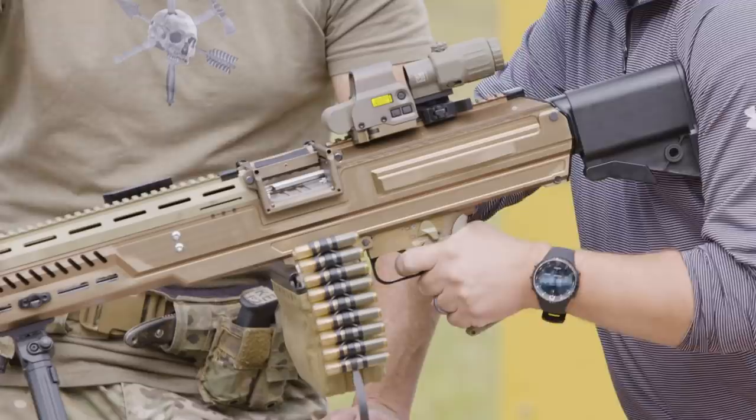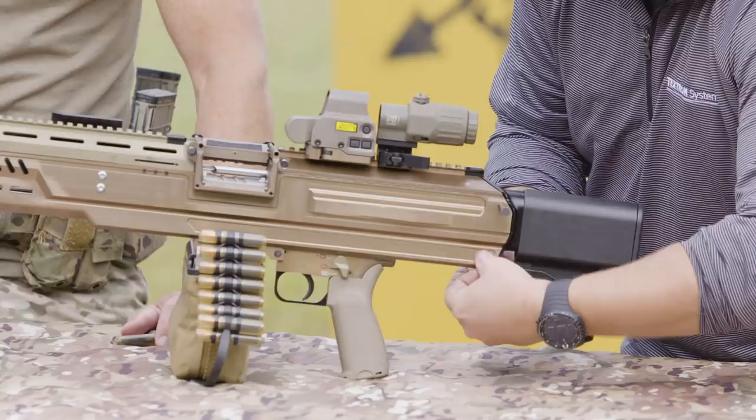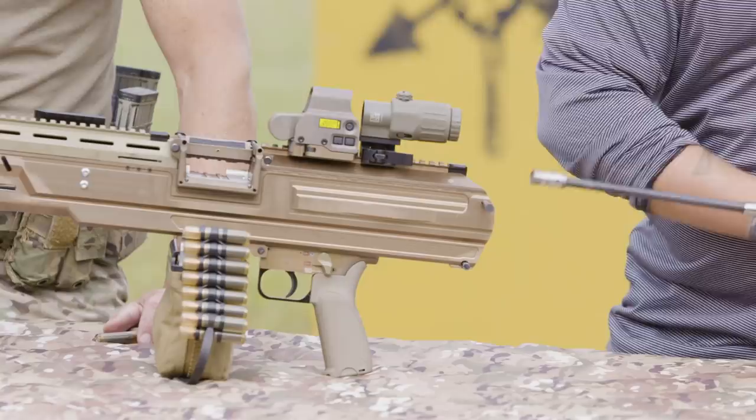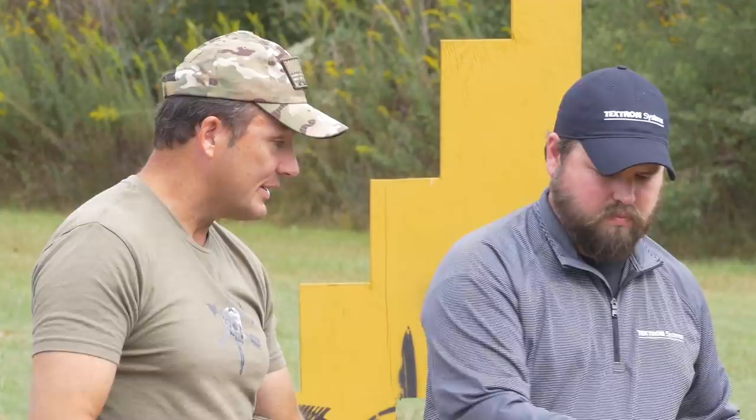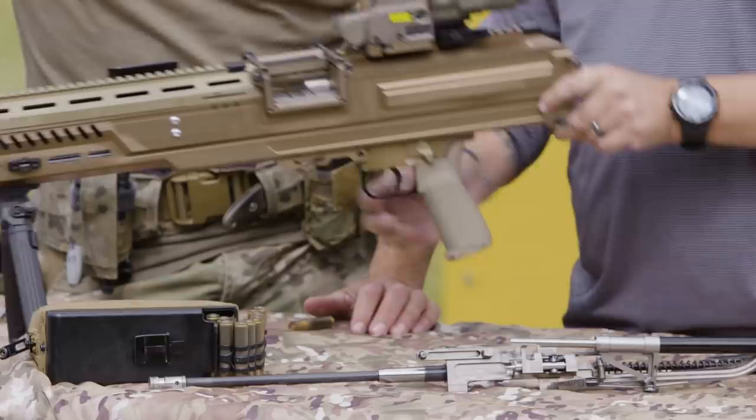All right, we're going to clear it — bolt is to the rear, we ride it forward, make sure springs are decompressed, just like you would with a 249. We pop our rear pins and slide our operating group out. Look at the size of that thing — easy to clean, you're not having to dig down inside anything. For field level assembly, you can get to everything without taking it any further than that.